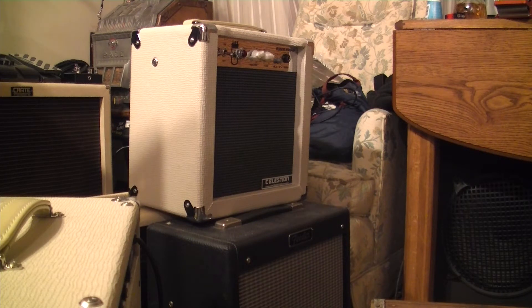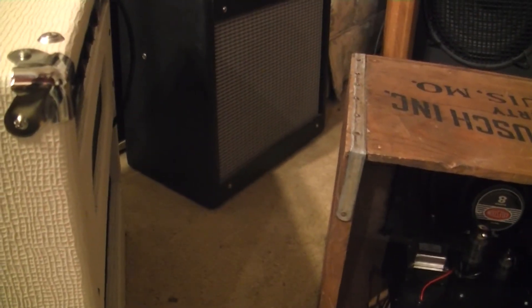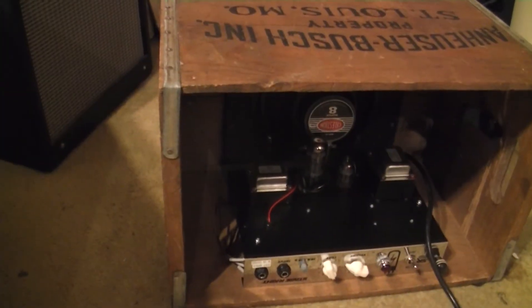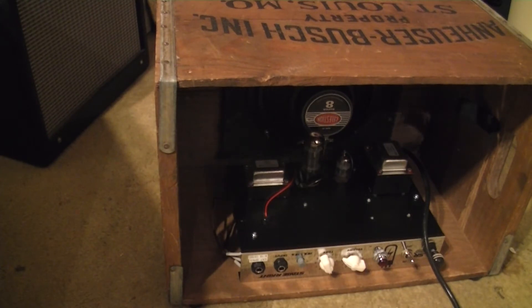Just to show you what a difference modifying the negative feedback resistor can make, I'm going to do a little audio test. The amp that's been modified is no longer in the original cabinet, but rather I've mounted it in a Budweiser — Anheuser-Busch — crate. So it's not going to sound exactly the same as it would in the cabinet, but you can certainly tell the difference when I'm fiddling around with the negative feedback circuit.